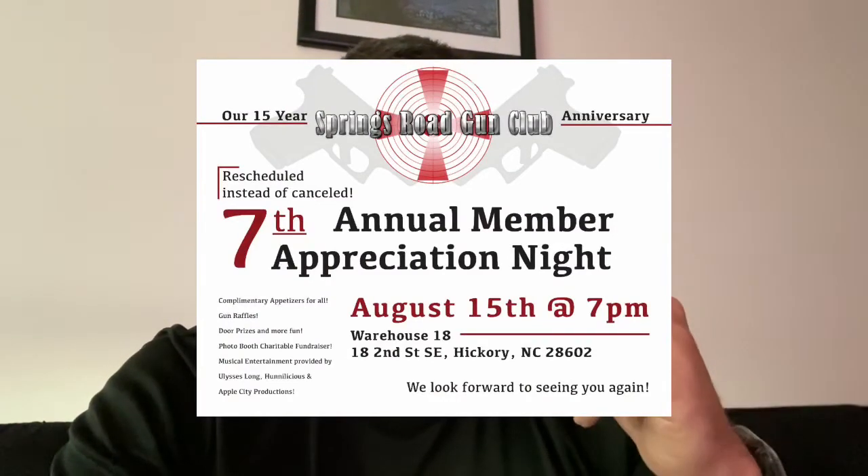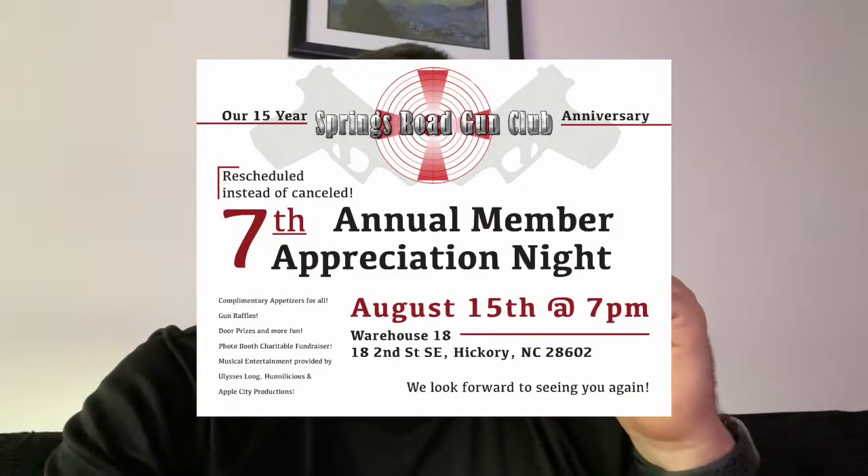Springs Road Gun Club — August 15th. I said the 11th in my last video and I was wrong; I believe it's the 15th. They're doing their member appreciation event, which is going to have raffles. They're giving away an AR9, an AK, a Glock 44, and some other stuff — really cool things, so definitely if you're local, get in there and get entered.